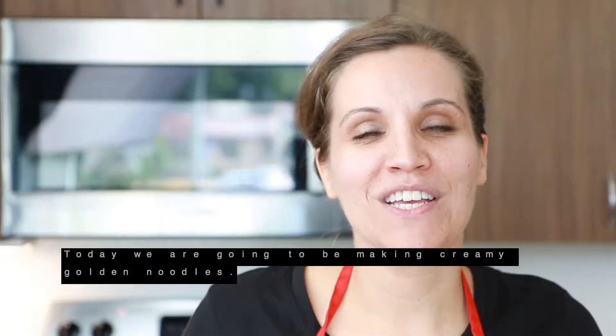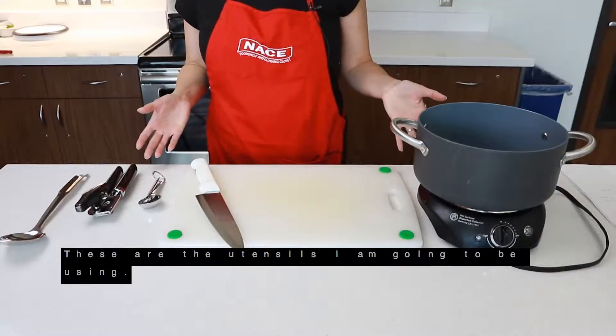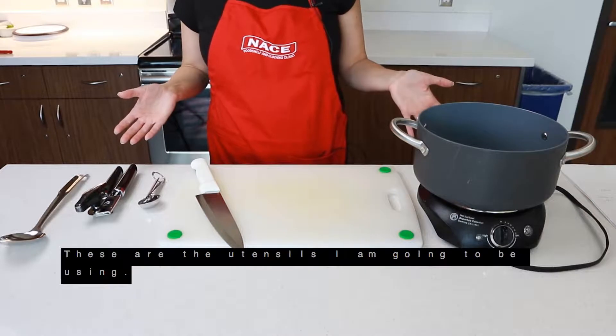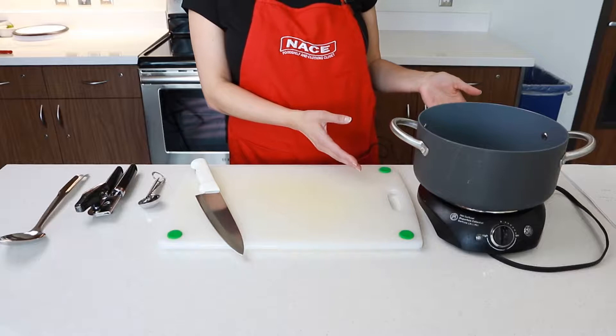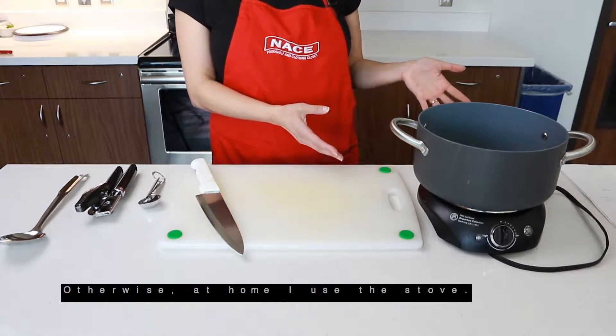Today we're going to make creamy golden noodles. These are the utensils that I am going to be using. For convenience purposes, we're going to use the hot plate here — otherwise, at home, I use the stove.